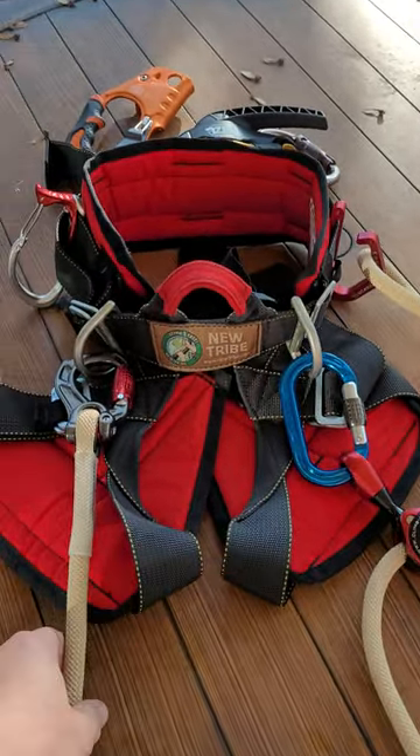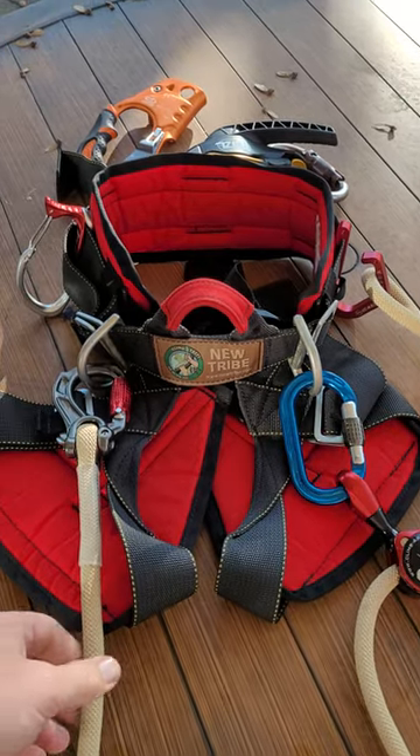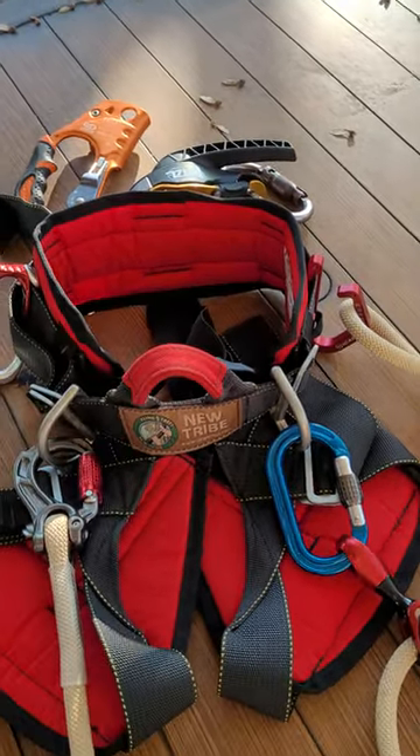So now we can try the spurs and also have a secondary method of tying into the tree along with a climb line. See what you think.